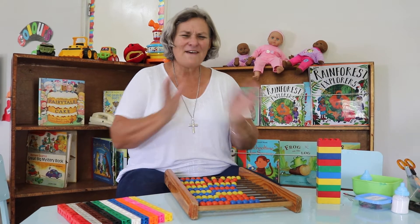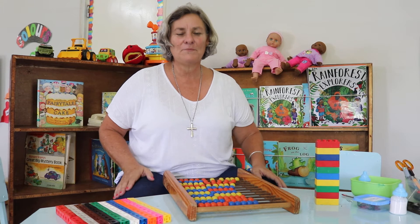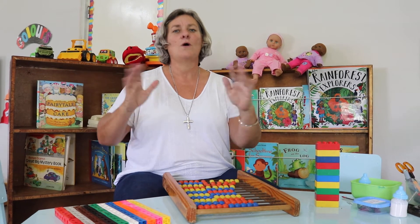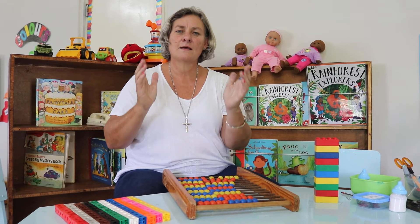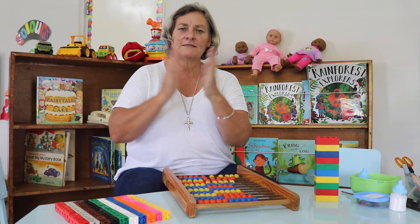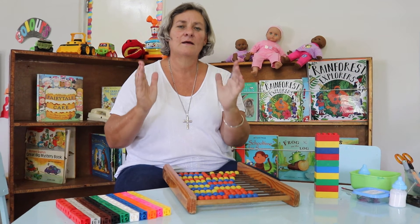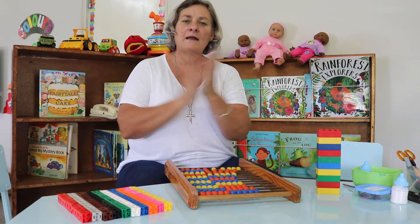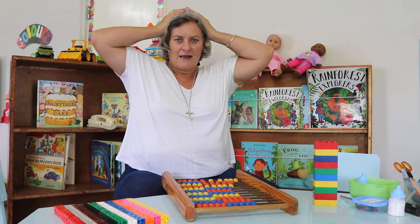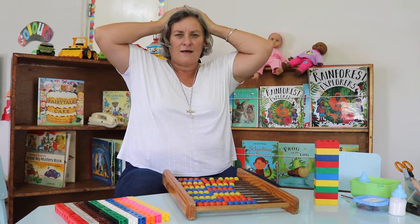Eight, nine, ten! Fantastic. Let's go again and we're going to clap this time. Are you ready everybody? Hands ready, let's go: one, two, three, four, five, six, seven, eight, nine, ten! Fantastic.